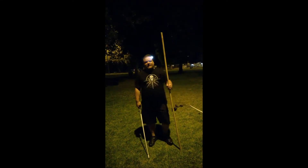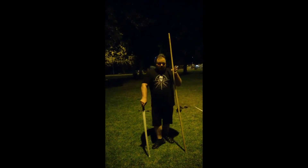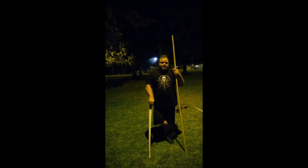Alright, so what we're doing here is kind of experimental. It's based off of some kind of ritualistic sparring that you see in sub-Saharan Africa by the Touareg people.